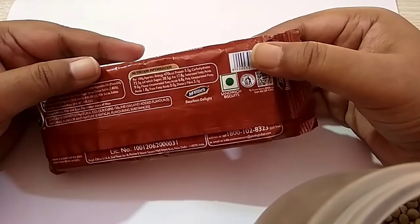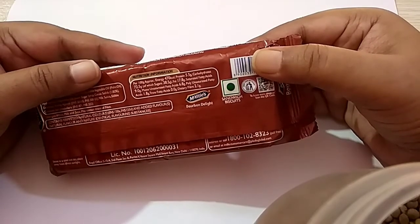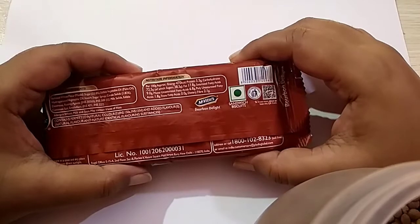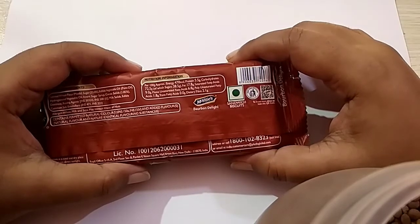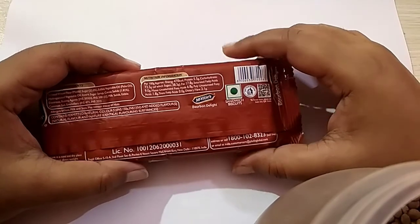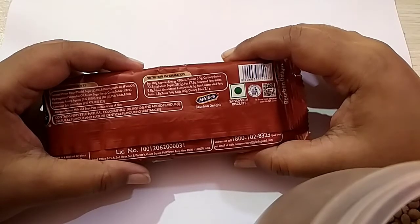Nutritional information per 100g approximate: energy 470 kcal, protein 5.5g, carbohydrate 72.5g, of which sugar 38.5g, fat 17.8g, saturated fatty acid 9g, monounsaturated fatty acid (MUFA) 6.8g, polyunsaturated fatty acid 1.8g, trans fatty acid 0, and dietary fiber 2.1g. Contains permitted natural colors INS 150, INS 150D, and added flavors.